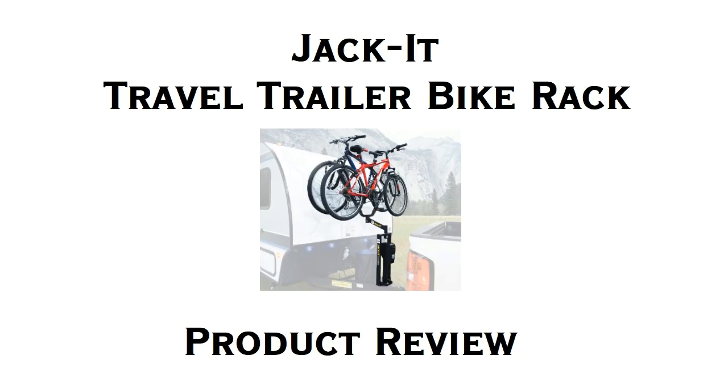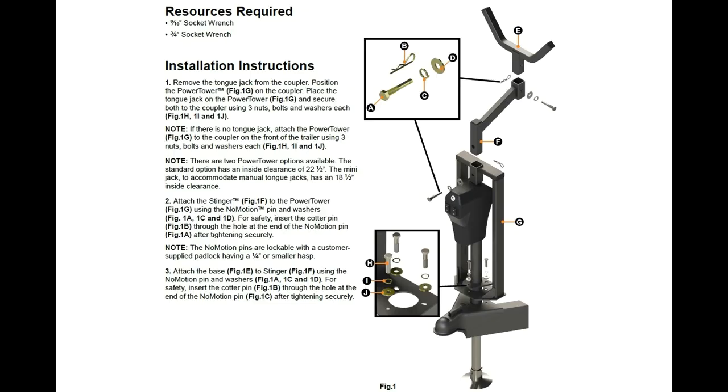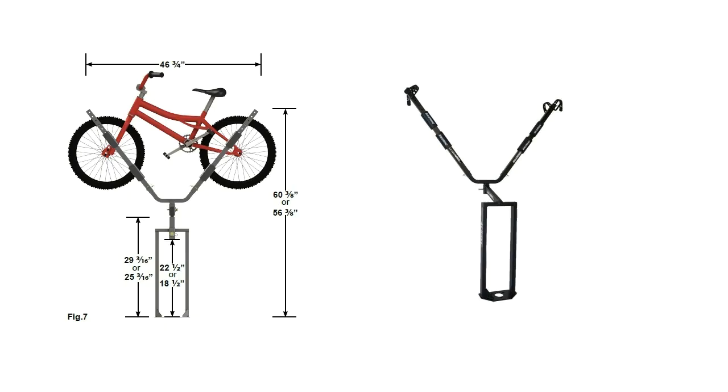This is my review of the Jacket Bike Carrier from Lippert Components. This bike carrier is meant to be installed on a travel trailer's A-frame at the front of the trailer. It shares the holes on the coupler with the tongue jack and requires no drilling or welding. The rack is designed to hold two bicycles and hold them high enough to clear the bed of most trucks.